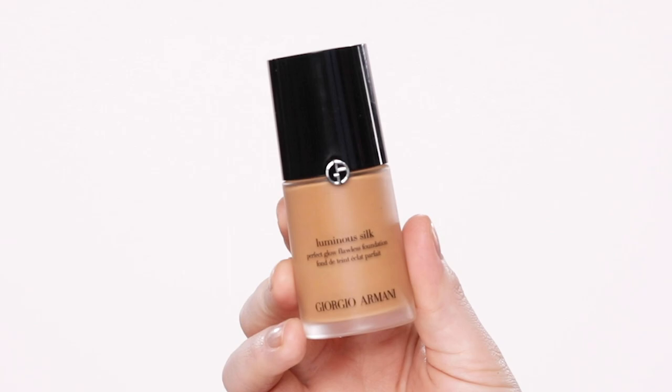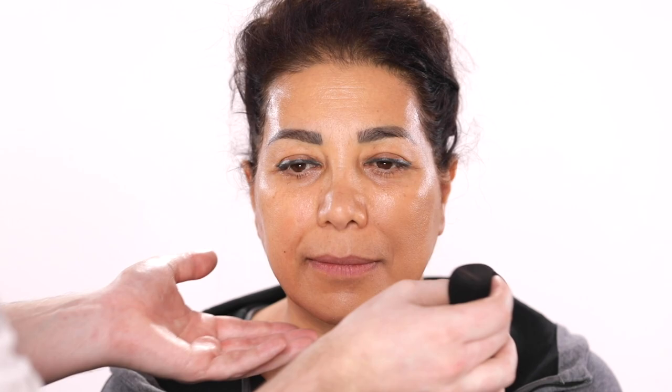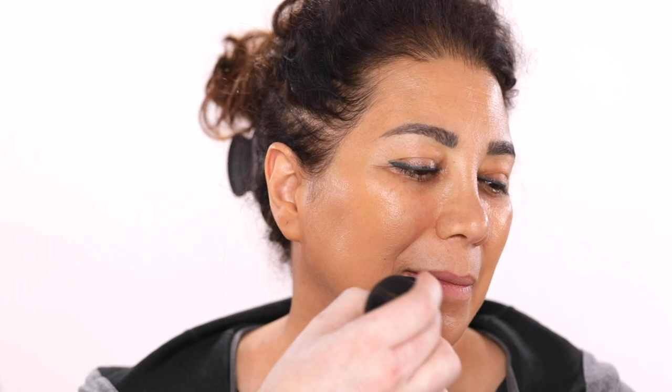Now once I have this massaged into the skin, I'm going to move on to using the Armani Luminous Silk Foundation in the shade 7 and apply this right on with a sponge. This shade is a great match for Vita. It blends right in and diffuses out beautifully to a point where you can't really even notice it. But then again, I'm only using maybe a pump or two of this foundation.